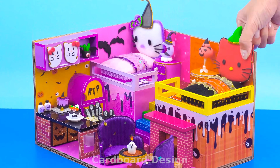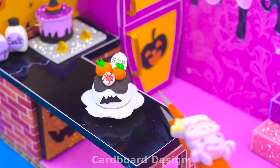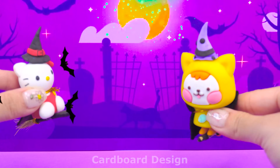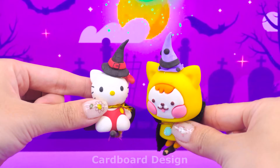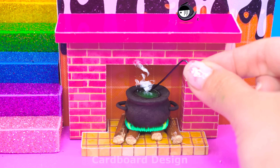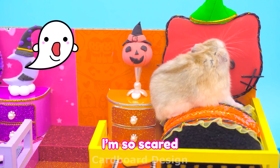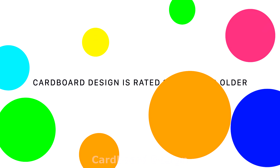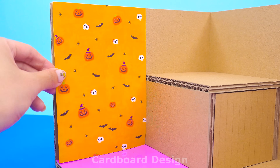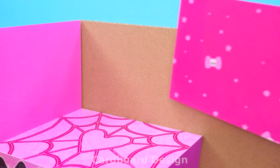Let's continue with Hello Kitty's Two Bedroom Halloween House! Do you want to know what the combination of Hello Kitty and Halloween would look like? Let's watch it all to find out. For the first bedroom, I'll use pink walls and floors with a Halloween scary pattern.